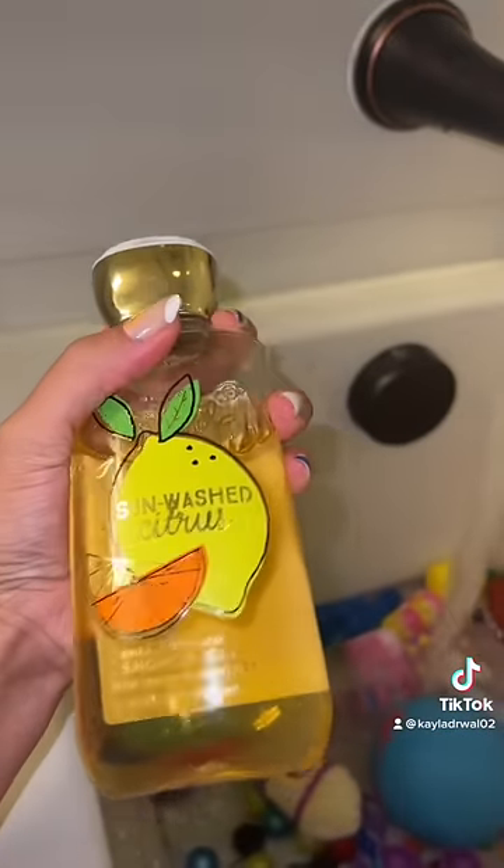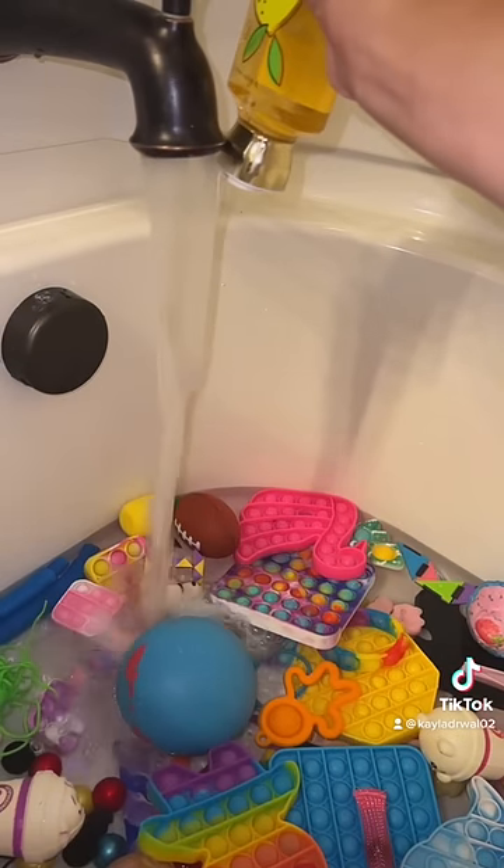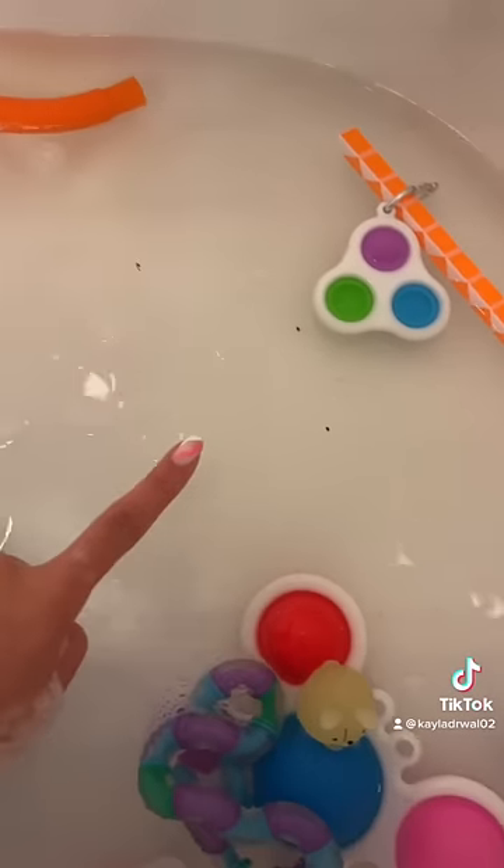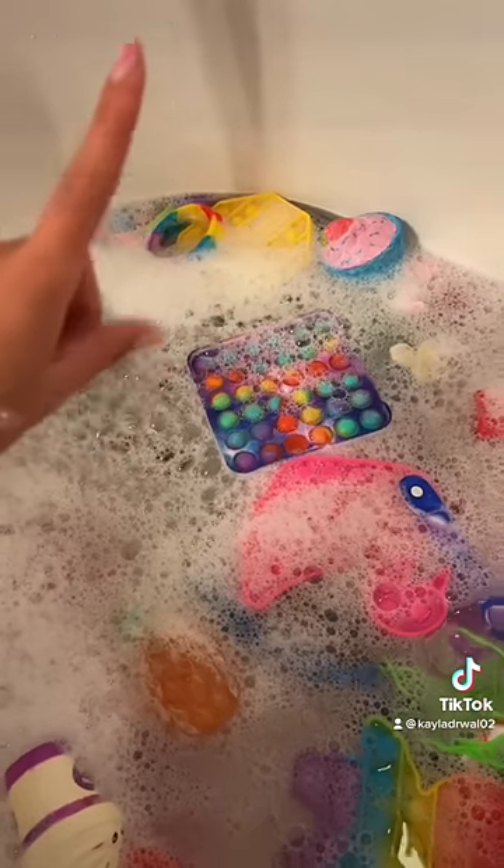Now we're going to add some soap. You guys, this is so satisfying. Look at all the dirt floating around. Make sure you like and follow to see part three.